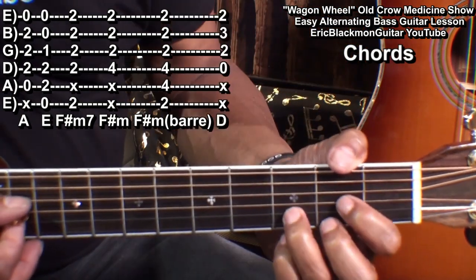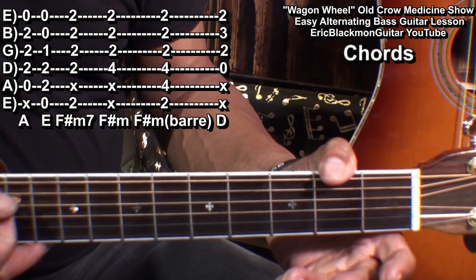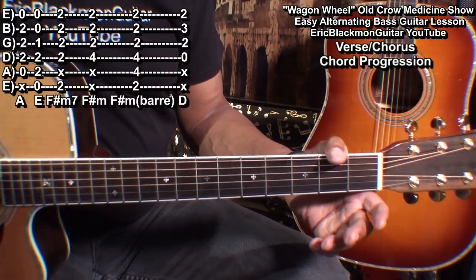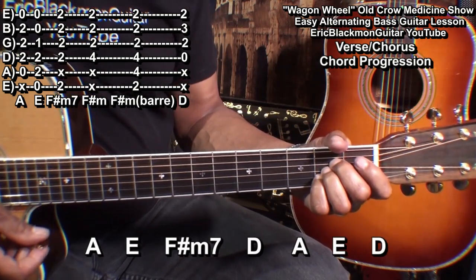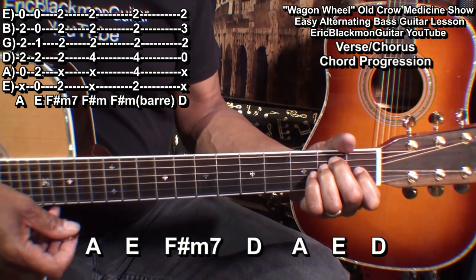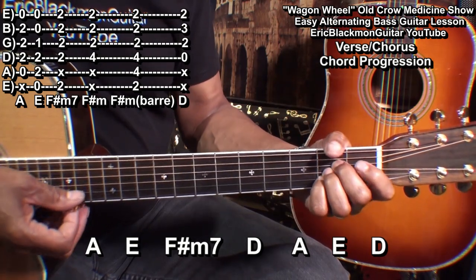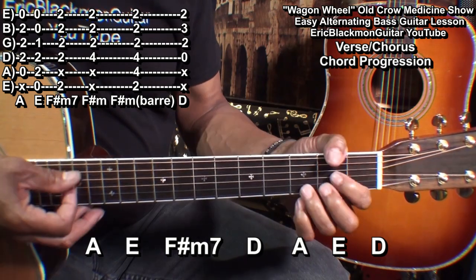We'll need a D chord, and those are the chords we're going to need. We'll play this song in its entirety using one chord progression. That chord progression is going to be A, E, F sharp minor 7, D, A, E, and D.